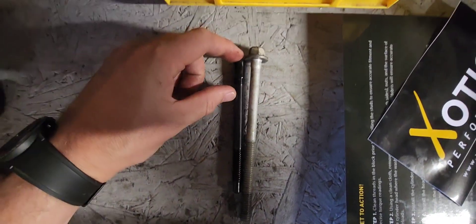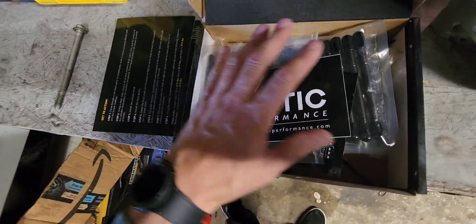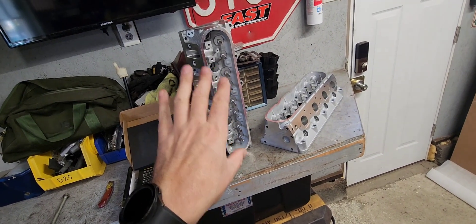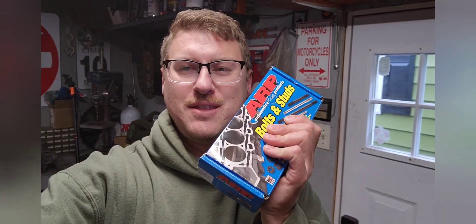When you thread these in, you only have this much sticking out of the block, so you can't use them. I'll save these for a later build. I have the proper ARP head bolt kit coming for the LQ9 so we can get these heads installed. A couple days later — I'm back, I got the correct ARP head stud kit for the LQ9, so let's go ahead and get the car out of the garage and get this engine all the way together.